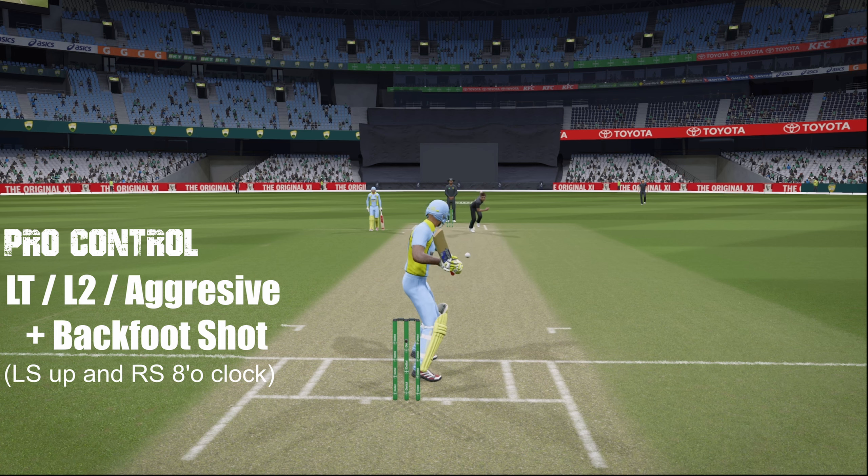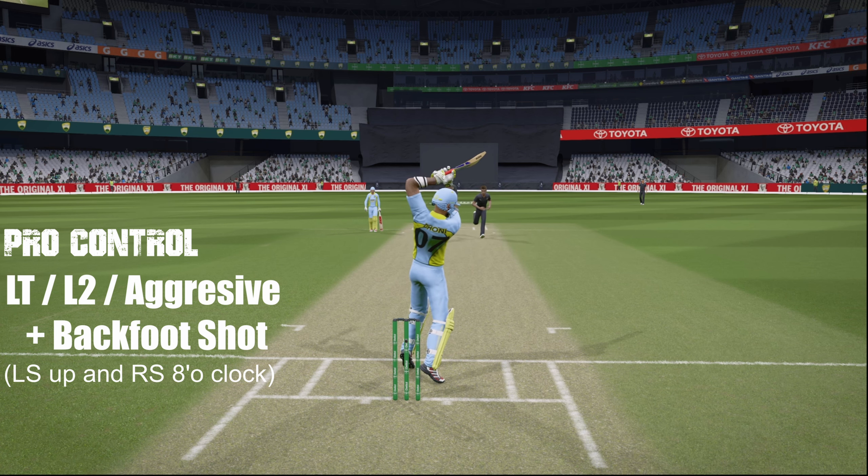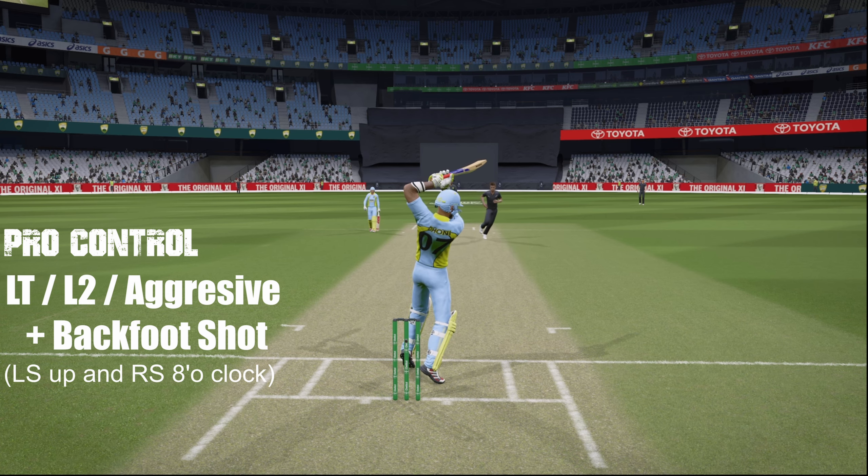Otherwise you will not get a boundary, so make sure to press the aggressive shot button. Rest of the controls you can see on screen. Do try this out and let me know how it works out for you.